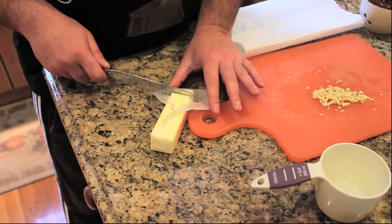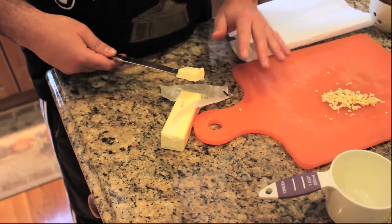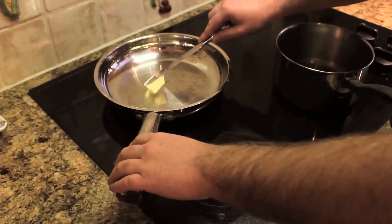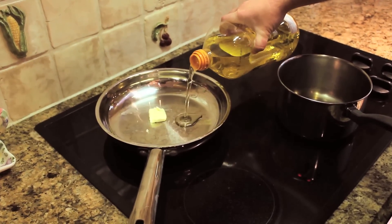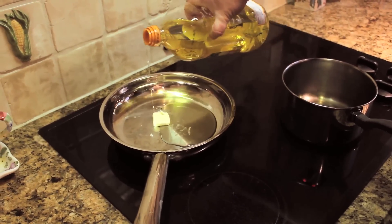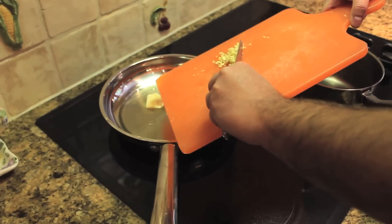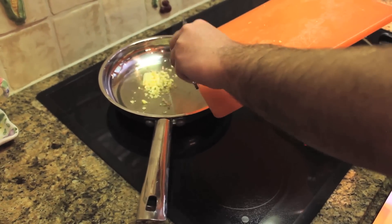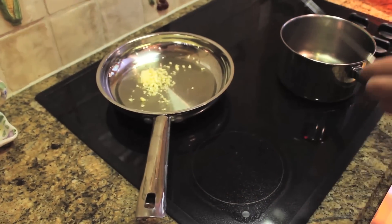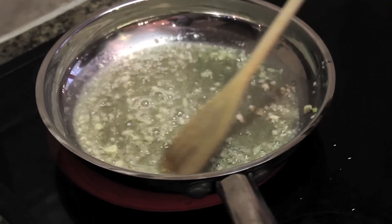We're going to start off by cutting half a tablespoon of butter out of a butter stick. Bring it over to our sauce pan while the flame is on medium high. Add our olive oil — a light surface that should cover the bottom would be just perfect. Add our two cloves of garlic, all chopped up fine and nicely. Then we are going to stir it around and let it simmer for a little bit, get a nice little simmer going.